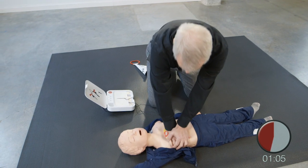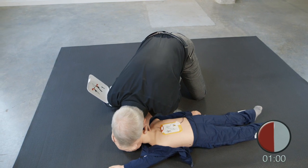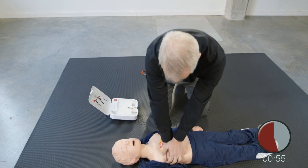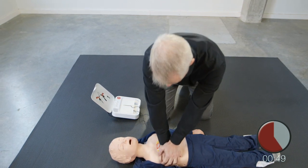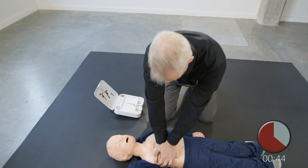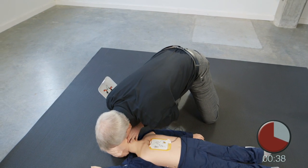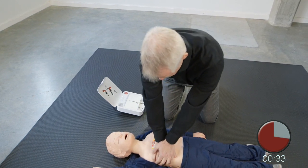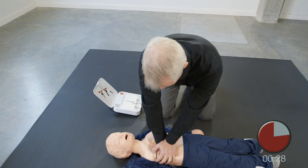Provide two breaths. 1, 2. Resume chest compressions. Push down deep. Provide two breaths. 1, 2. Resume chest compressions. Push down deep.